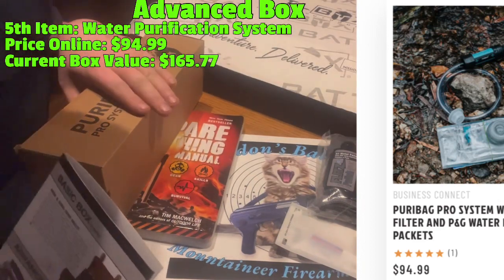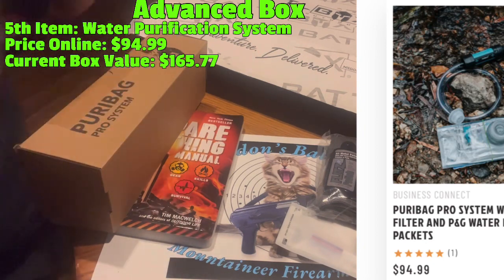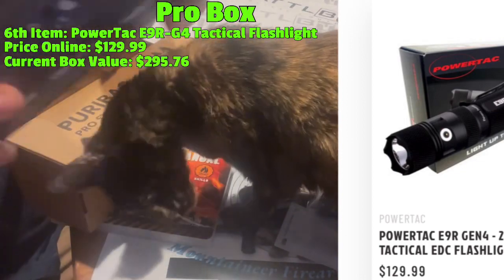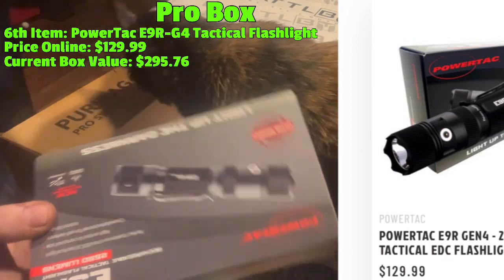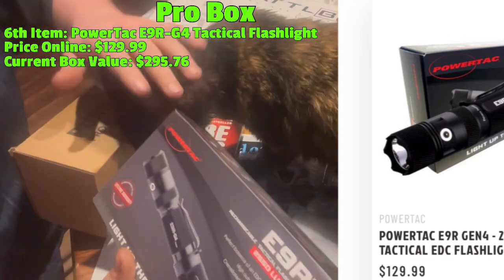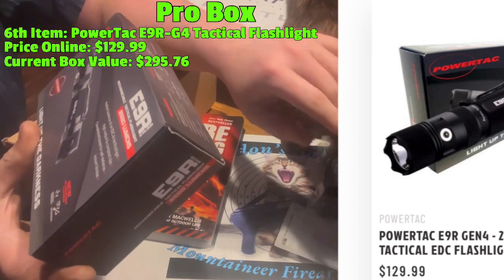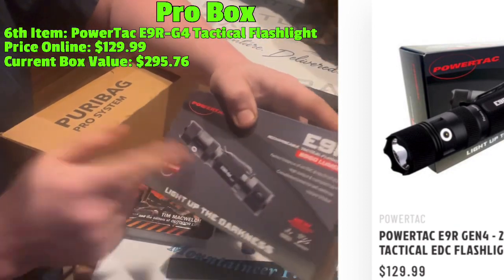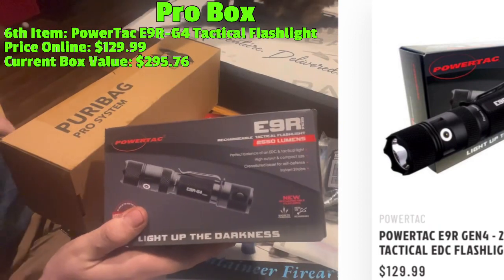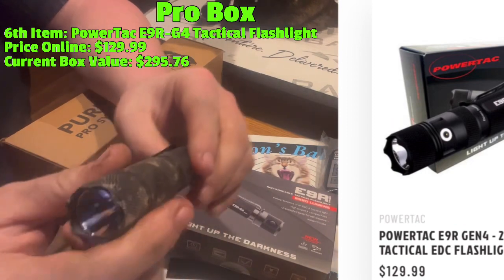The next item is also a Love It, though sadly I already have multiple of these. We get my favorite flashlight. I was first introduced to this in a tack pack and I absolutely loved it. This is the E9R by PowerTac - the E9R G4. Very powerful, magnetic charging, micro USB rechargeable. A nice balance of EDC and tactical. I carry this with me every single day and I have it on my home defense AR as well.